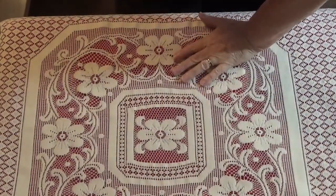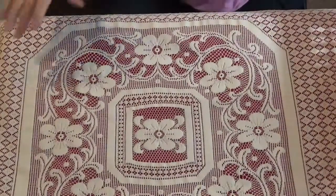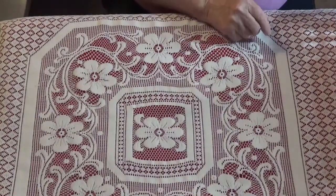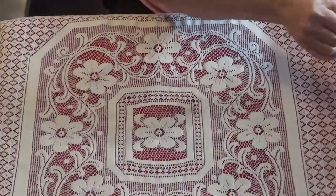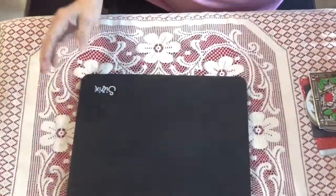Hello everyone! I have some more stamps and dies to show you, and some dies that I have gotten in. Let me get my little display thing out here for you.